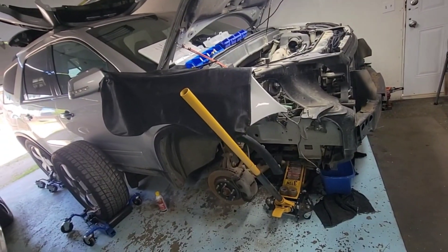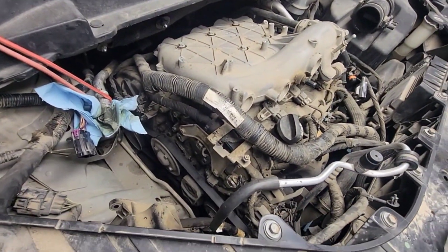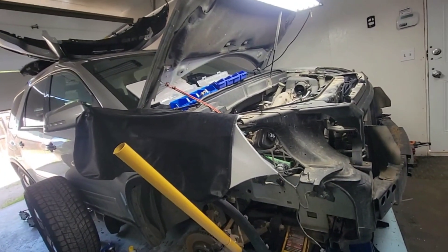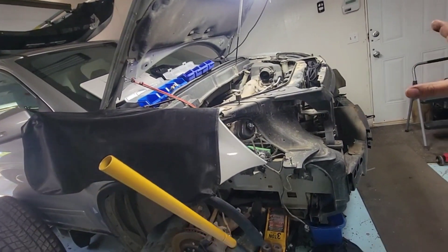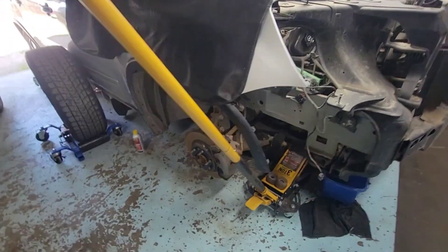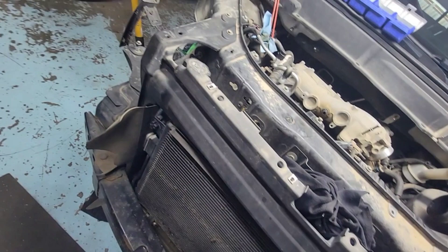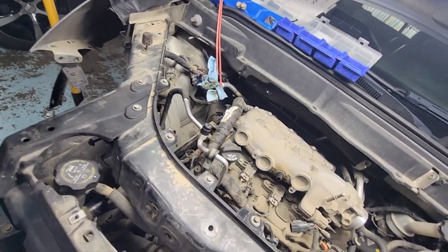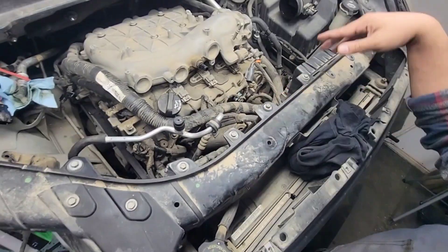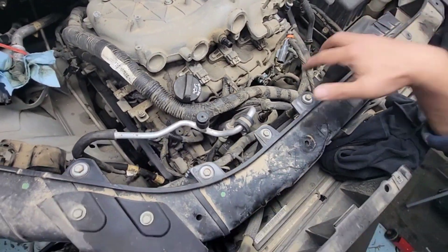On today's video, this is going to be a blog — this is not a DIY. I'm just going to take you guys on a journey of doing this job on the Acadia. This is a 2010. This thing needs new timing chain guides and all the timing components replaced. You can see I took the headlight already and the bumper just for better and easier work on this vehicle. I got the wheel out, and half of the front wheel liner is out so I can work close to the vehicle.